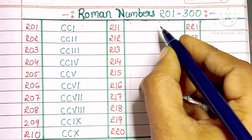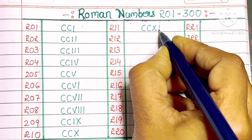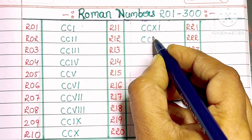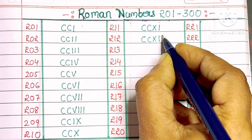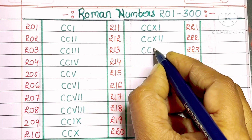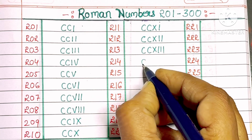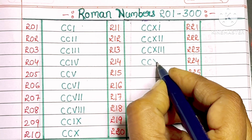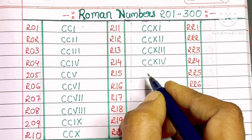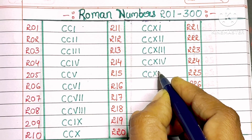211: C, C, X, I. 212: C, C, X, double I. 213: C, C, X, triple I. 214: C, C, X, I, V. 215: C, C, X, V.